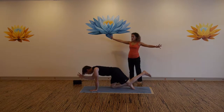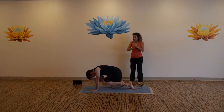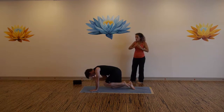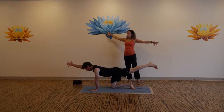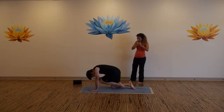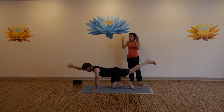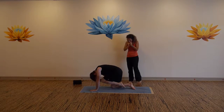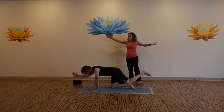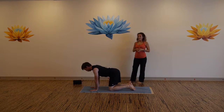Inhale, expand and stretch apart. Exhale, squeeze to center. Two more — inhale, reach, exhale, hug in. Inhale, big breath. Exhale, curl in. One more reach, inhale. Exhale, release your hand down and your knee down — we'll take the other side.